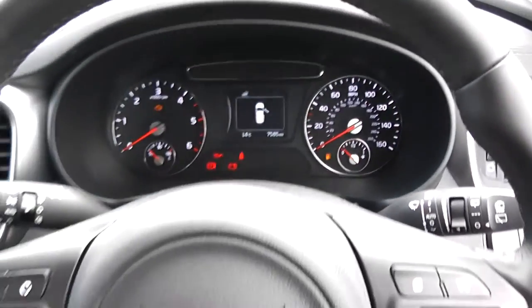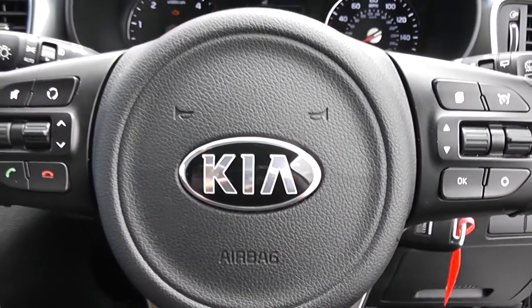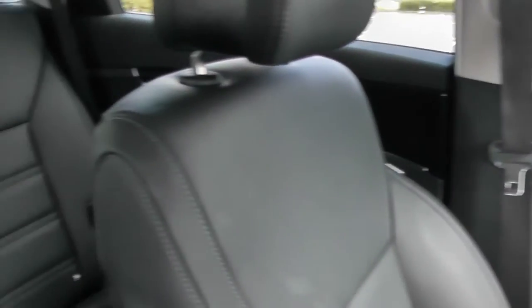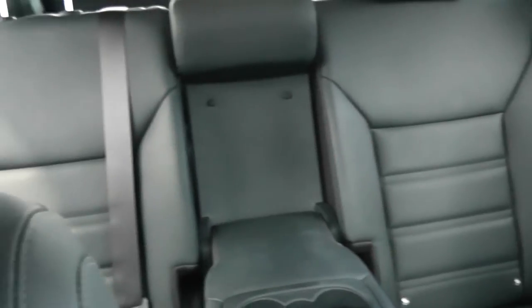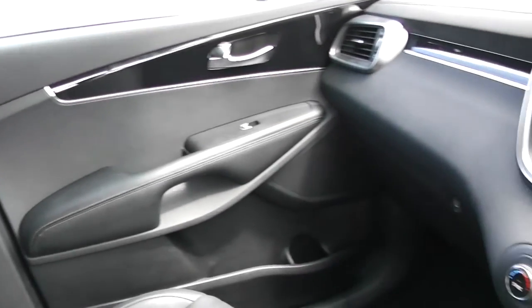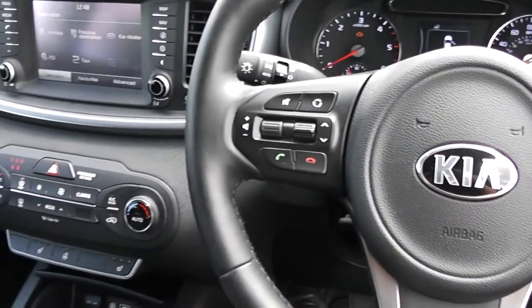Thank you for watching this vehicle today. A quick reminder that this vehicle will come with the remainder of the 7 year Kia warranty. For more information on this vehicle, don't hesitate to go online at www.wessexgarages.com and click on the used car page. This is additionally where you can book yourself a test drive of the vehicle. For all other enquiries, don't hesitate to come down into our showroom or phone one of our friendly sales team — we'll be glad to help you out with any enquiries you have on this vehicle.